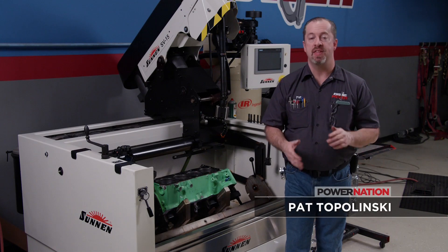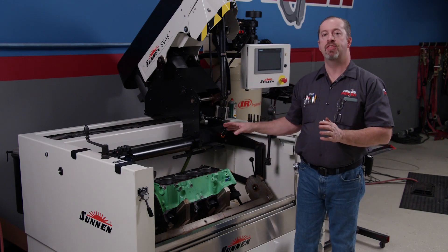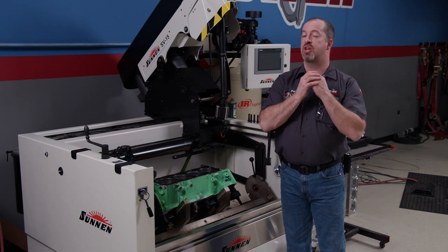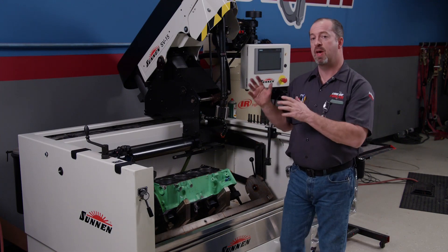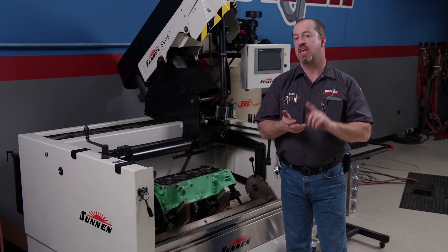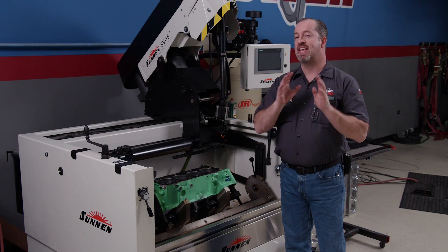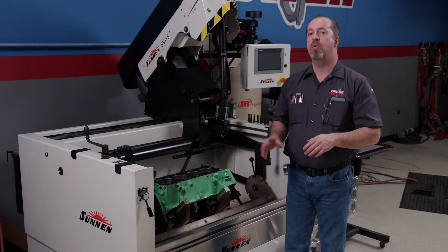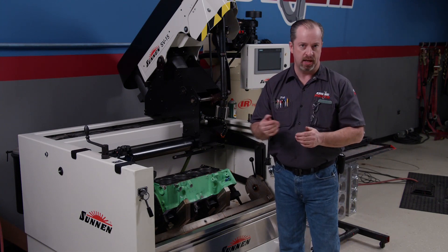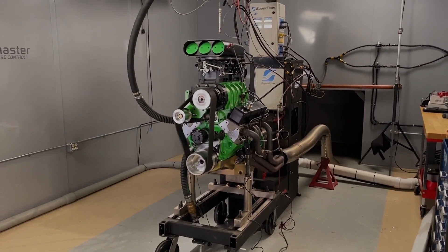Mike mentioned a familiar engine that has been repurposed but slightly wounded — it is our 383 small block Chevy we called Project ReRev 2.0. This has been our test mule and tech engine for changing cylinder heads, camshaft swaps, a plethora of intake manifolds, nitrous, and even a big blower. At some point we think we hurt it a little running it on nitrous, and that problem did not show up until we started making pulls with the blower installed.